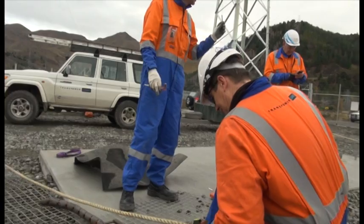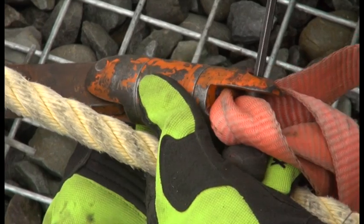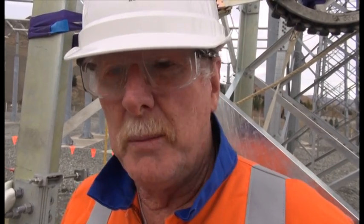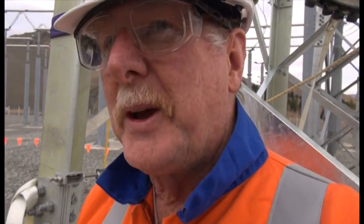We were here several weeks ago and set up all the pull ropes, and now they're back this week to actually install the conductor, the OPGW. Including in that, we're just completing installing all the land cable, the land access network cable, throughout the whole of Vender power station. Big job here, about seven to eight kilometres of fibre.